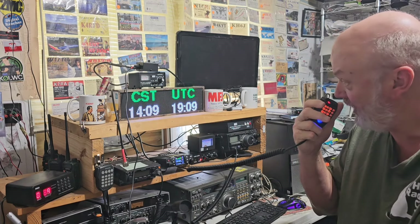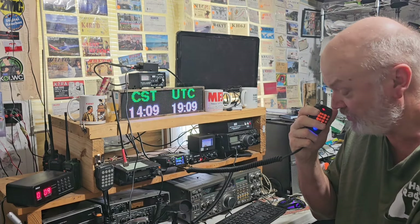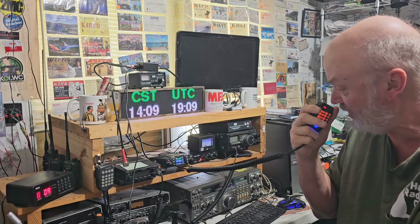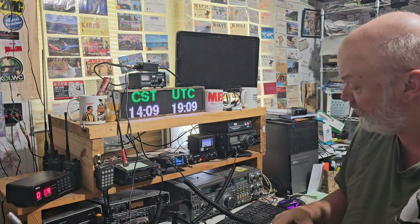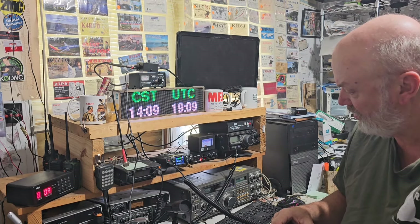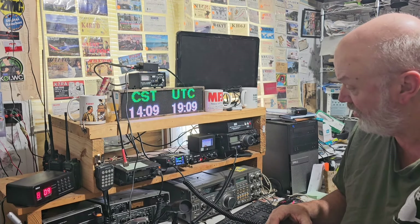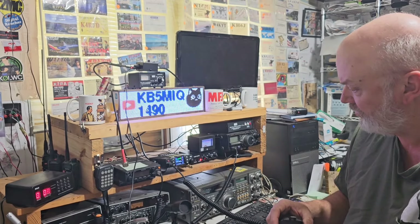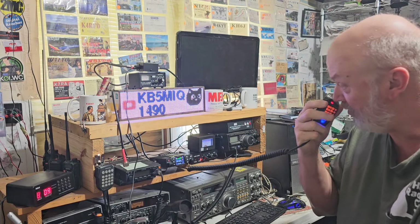I'm on antenna one right now. This is a shorter vertical — I'm just on a mag mount. I was sitting there looking at the meter. With antenna one, I'm showing you to be an S8 coming through the repeater here in Texarkana. Let me switch antennas and I'll call you right back.